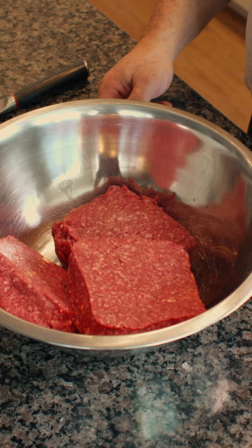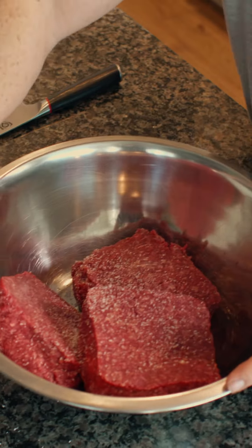Hey, I'm Chef Rolo. We are going to make some hamburgers. We are adding in kosher salt, coarse pepper. Now we mix.